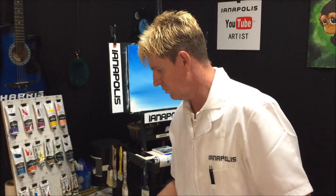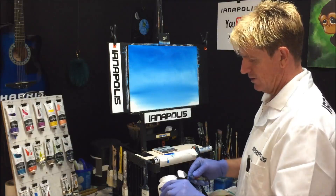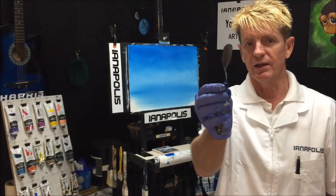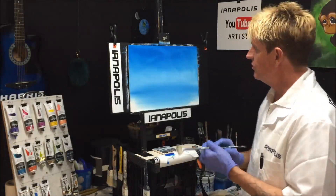I drop my knives back into the water tub, and when I'm ready to use again, a quick shake and wipe on a rag and it's clean. Now I'm picking up that titanium white — I love using my hog bristle fan brush for clouds. You can use a filbert and get a different shape. I'll show you how I load this up: it's dry, straight out of the tube, no retarder.